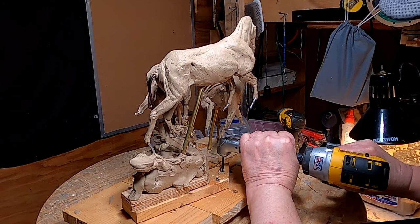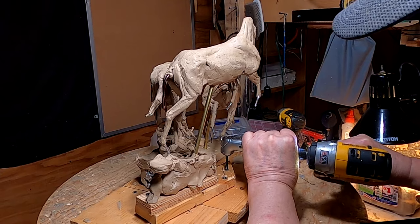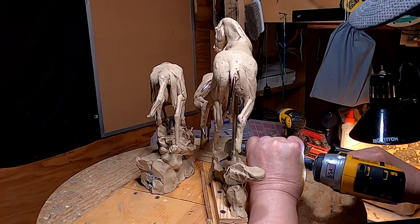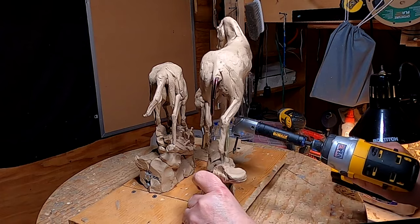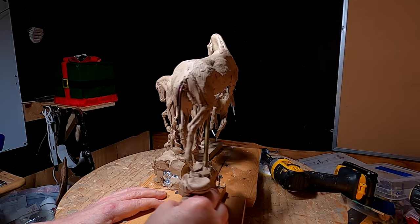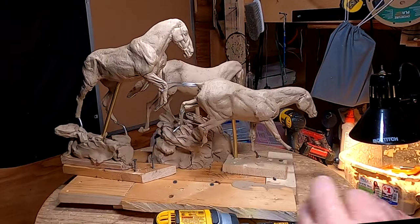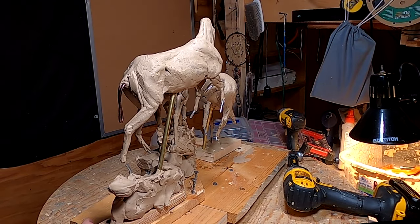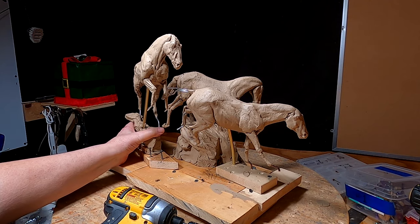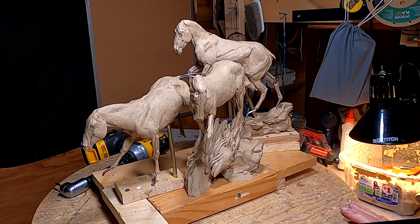The first thing I'm going to do is see if I can get a different idea for positioning this guy. Yeah, I like that positioning a lot better.